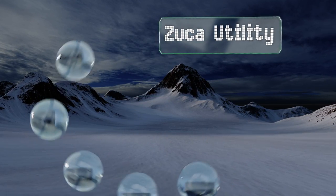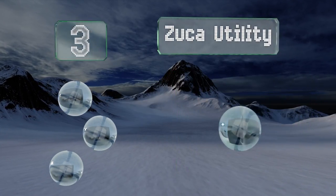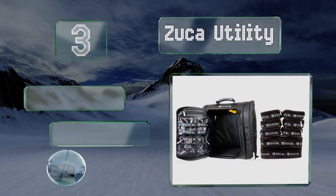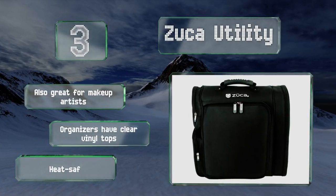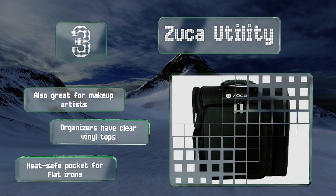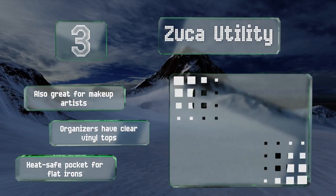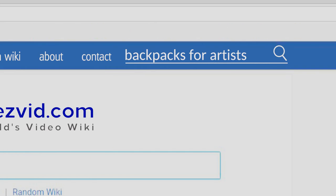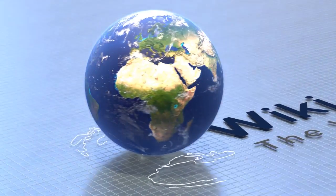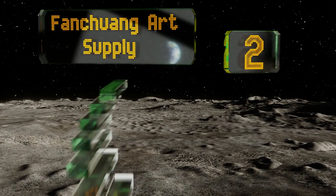Nearing the top of our list at number three, the Zooka Utility is all about organization, making it the ideal option for any creative who always needs to know exactly where each of their tools is stored. It comes with a litany of removable pouches that stack neatly inside. It's also great for makeup artists and features organizers with clear vinyl tops and a heat-safe pocket for flat irons.